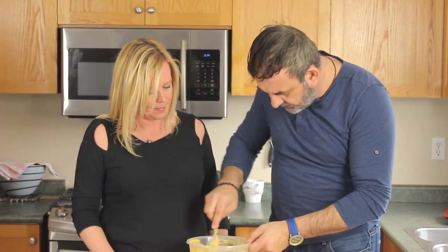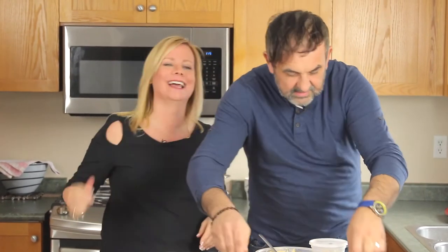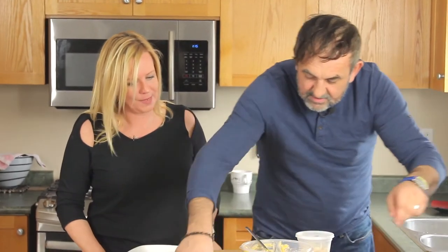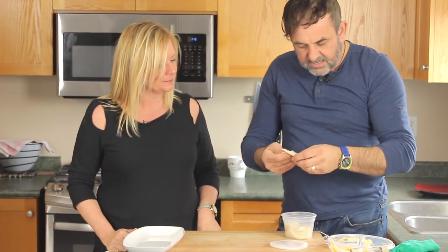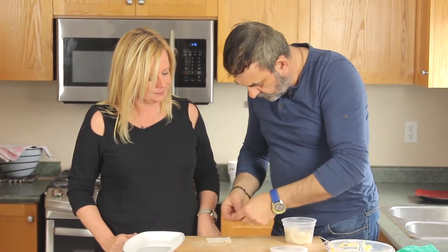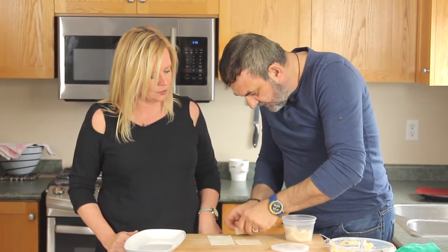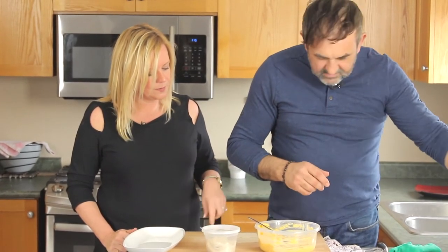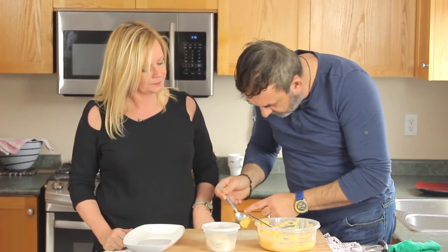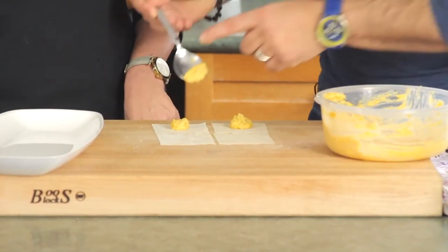Now we're going to get our hands dirty - everyone can see what we're doing because Anita is a specialist in this. So look at this - a simple square. We do one and one, and we want to move very quickly. We don't want to leave it too much out in the air because it will dry up. We're going to do two at a time - I'll do one and then you do one. We're doing a top and a bottom.